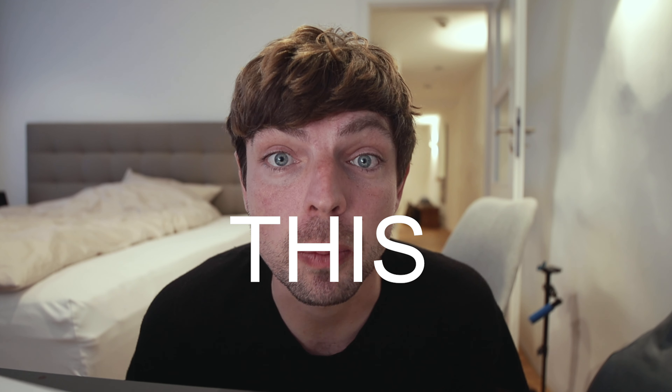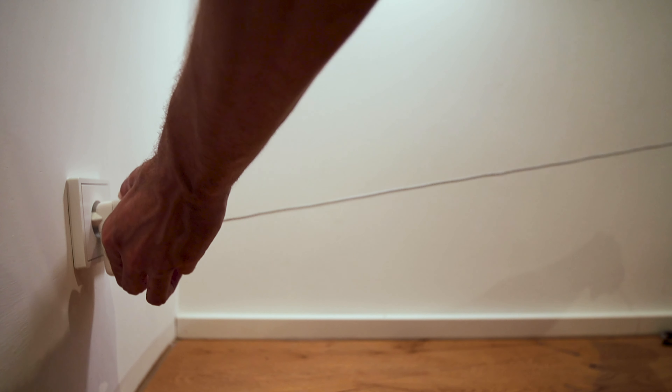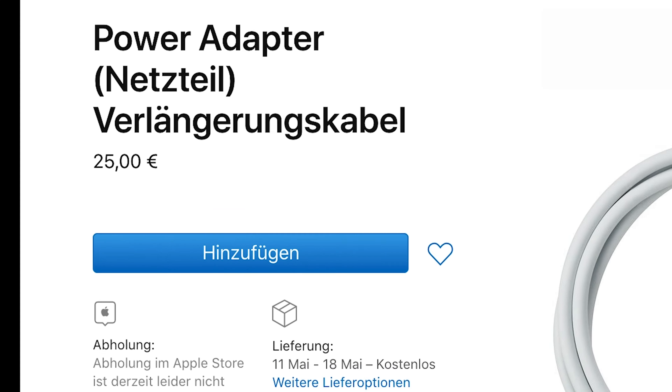Who doesn't know this problem? You own an Apple device and you either have the wrong connector or the cable is way too short. You shouldn't pay 25 quid for something you can have for free.